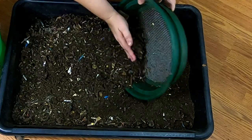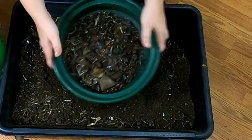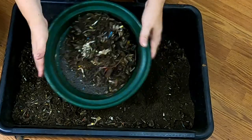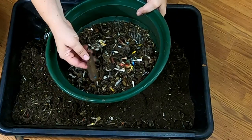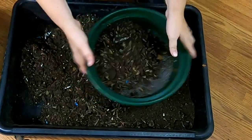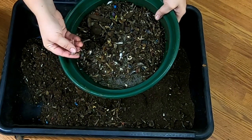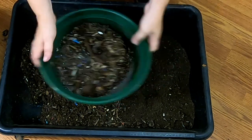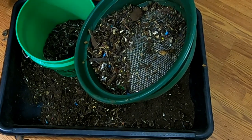I'm going to do a quick sifting here, and then I can put the stuff that is the overs back in the bin, and I can actually get a harvest from these guys. See what kind of stuff has settled to the bottom. I can also pick out any plastic that's in here that came through with the shredder. Nowadays we try to remember to take the windows out before we shred the junk mail, but we didn't always — so there are still some remnants in here from back in the day.